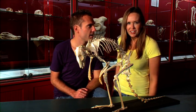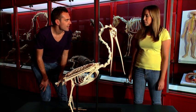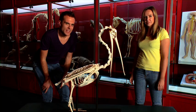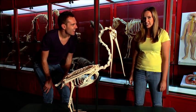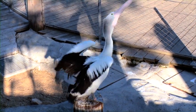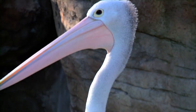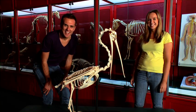Now for a harder one. What bird is this skeleton from? It has a really long neck. Do you know a bird that has a long neck? Is it a swan? It does have a really long neck, but swans don't have a beak this long. It's a pelican. Did you guess that one? Well done.